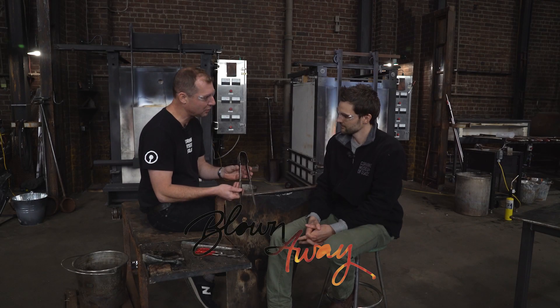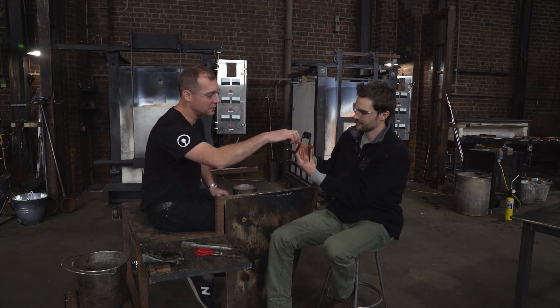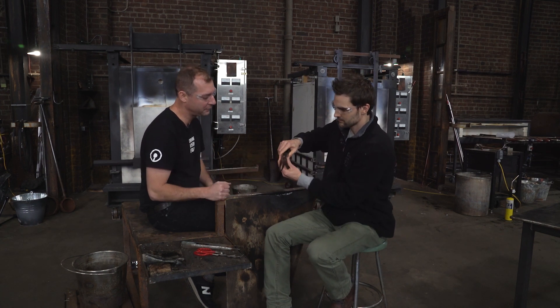Probably the glassmaker's main tool is this — it's called a pair of jacks. Just like a pair of pants. You can use them in a lot of different ways. You can use the blades to constrict the glass, you can use them to expand an opening, or shape the profile of something.